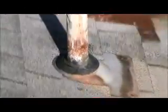This pipe collar here is split and probably leaking. There are missing shingles around this pipe collar and a bunch of tar around it.